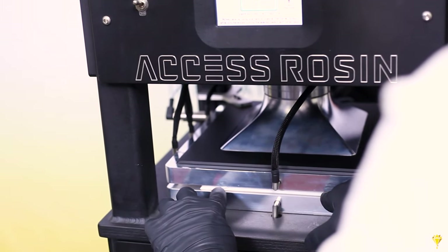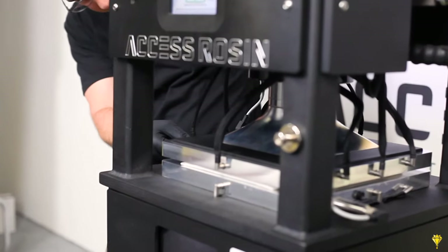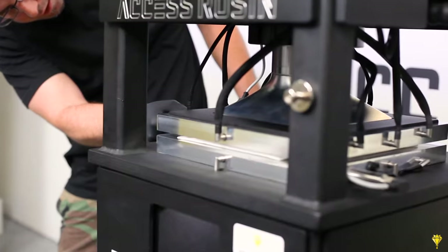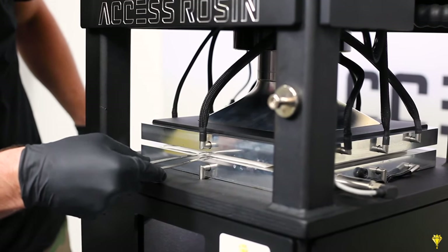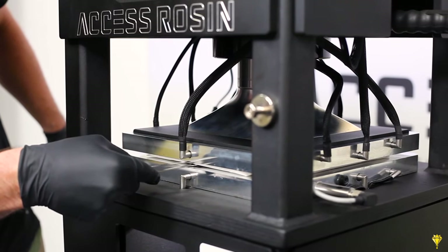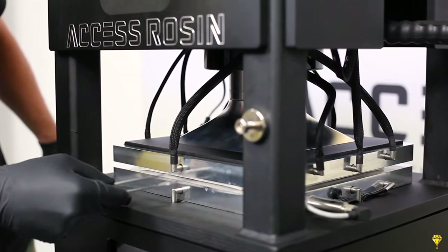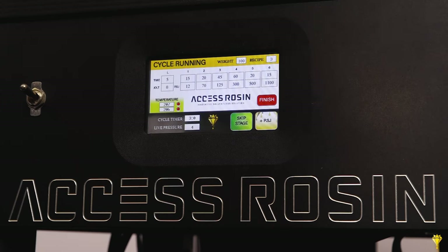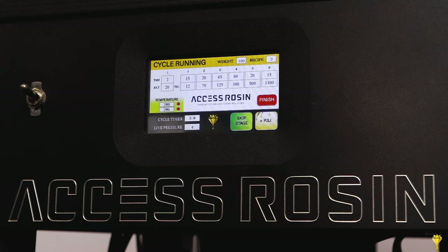As Spencer was saying, it's got perfect half-inch clearance — he's going to go through and check it with the tongs. What's going to happen here at first, as we were explaining earlier, is it's going into the liquefy stage with practically zero pressure applied onto this press.